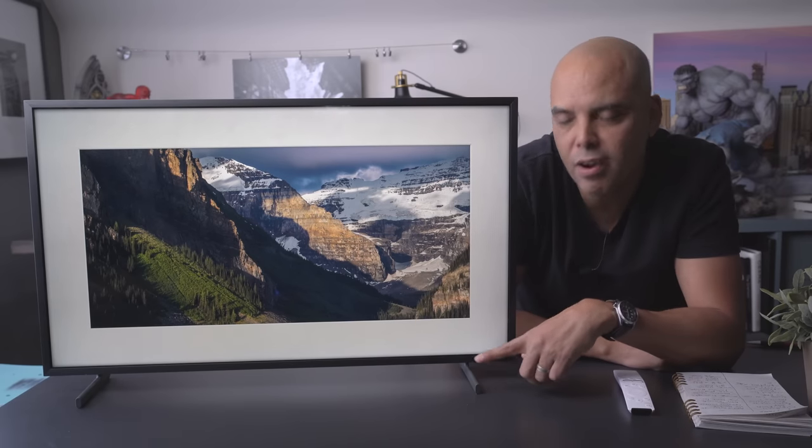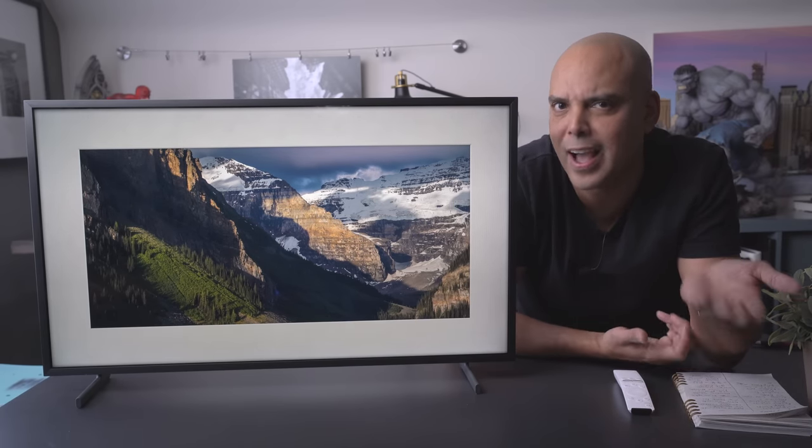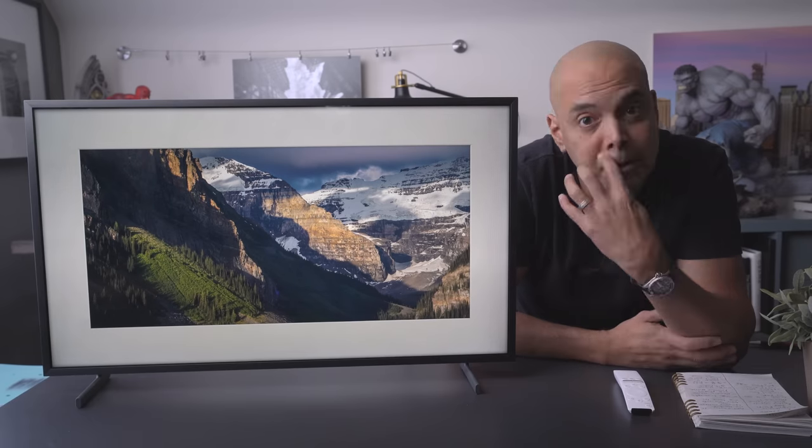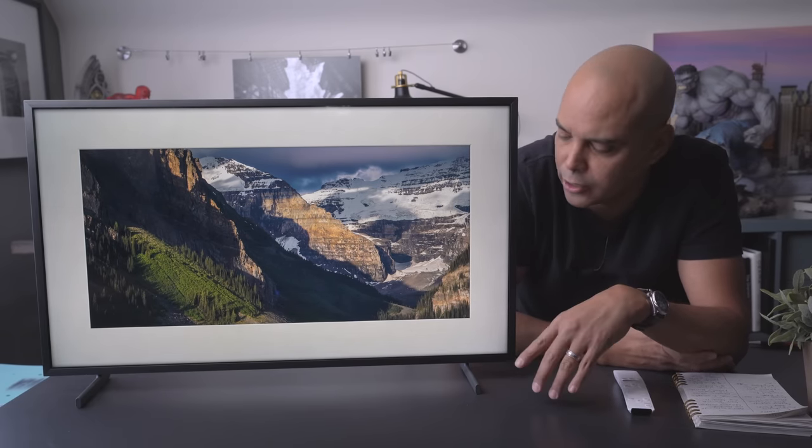So right now I have the TV on the stand. You can actually display it on the stand right here, but that's not how it's meant to be displayed. I won't be mounting it in this video, but I will hold it up against the wall so you can see how that looks.